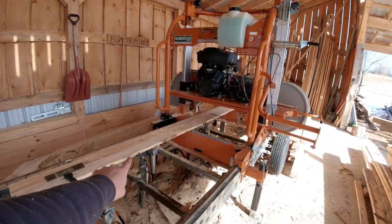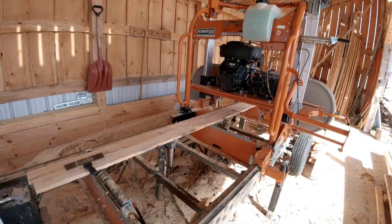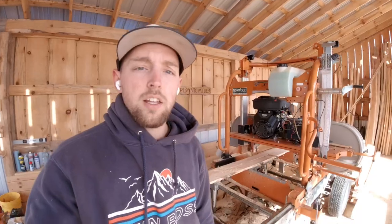That is how I like to adjust the scale on my Norwood HD36 sawmill. I prefer this method — doing a test cut and seeing where the blade is actually cutting — over trying to measure directly to the blade off the cross bunk. Then I go off that measurement to set my scale. Thanks for watching, guys. I hope you found this useful and helpful. Get out there and make some sawdust!